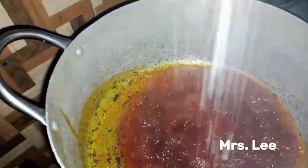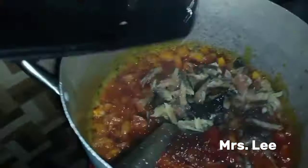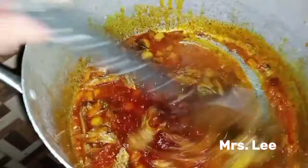The next thing is salt, followed by the onion, then the seasoning. I'm adding the fish now.